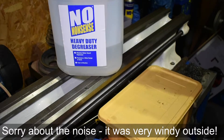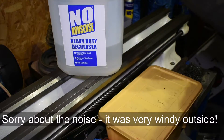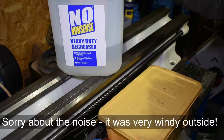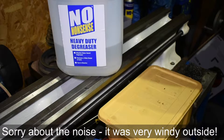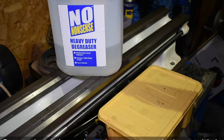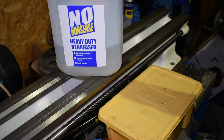I'm getting near to the end of my lathe rebuild now and yesterday I went out and needed some more degreaser. I was just going to go for the Gunk which I buy from Halfords here in the UK, but I was curious to see what Screwfix had on offer.